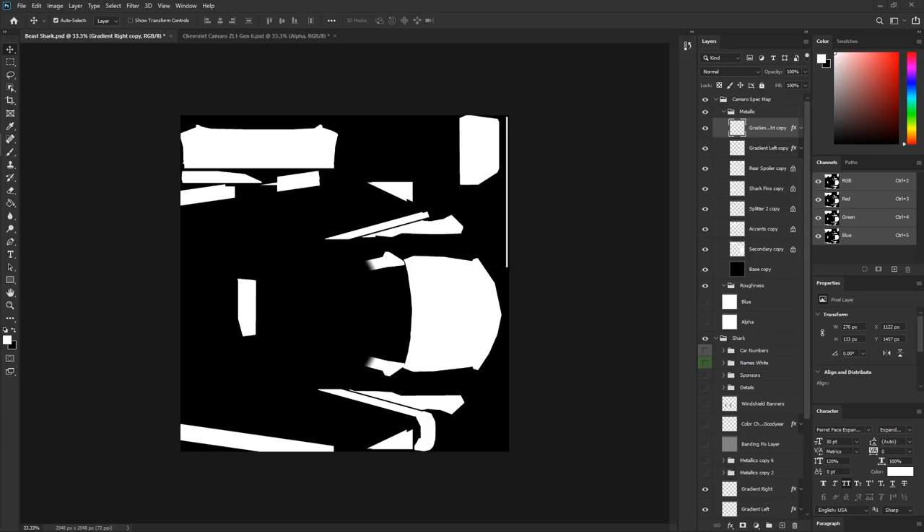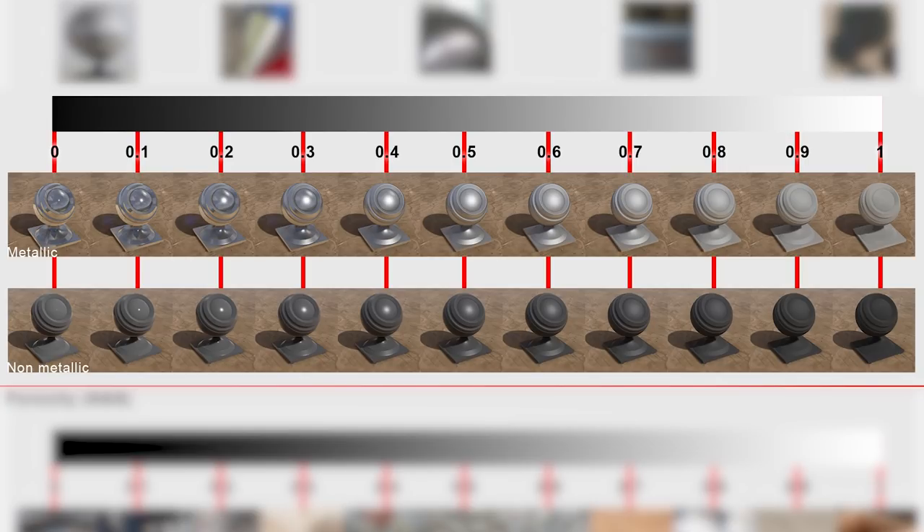So what does roughness do exactly? Roughness is actually going to define almost everything — that's what's really cool. Not that metallic isn't important, but roughness is where we get to explore how we want the car to look. Using the grayscale again: with metallic on, if you add complete roughness — which is white on the grayscale — that's what it'll look like. If you have no roughness, that's what it'll look like. On the 0 end of the scale, that's how it looks as you move through the roughness range. There's a lot of options and leeway here.